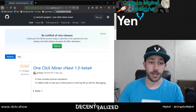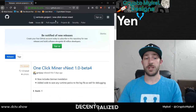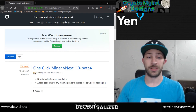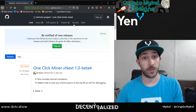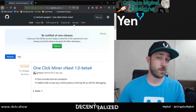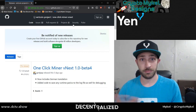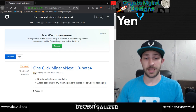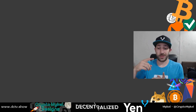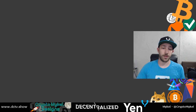Here is their GitHub where you can download the Vertcoin One Click Miner — the Vertcoin Project GitHub, One Click Miner VNext. The VNext is the newer version of the One Click Miner. The old version is still great — it allows you to run your own node so you can connect to it and mine straight into your own pool. Let's get into the video and I'm going to play it right now.